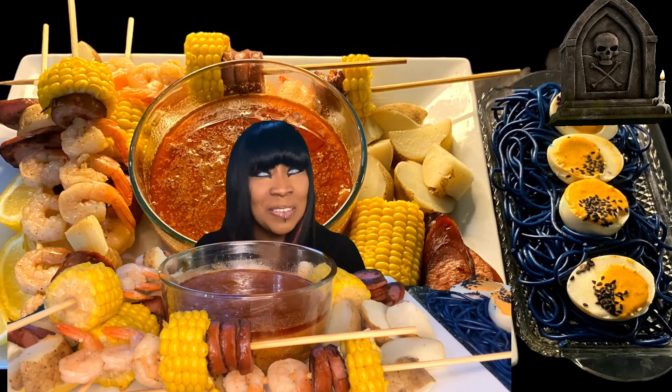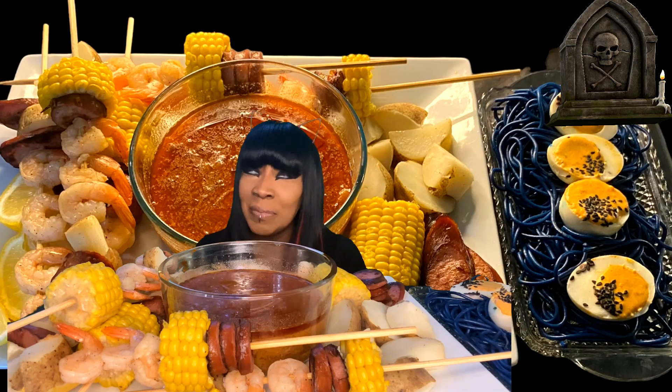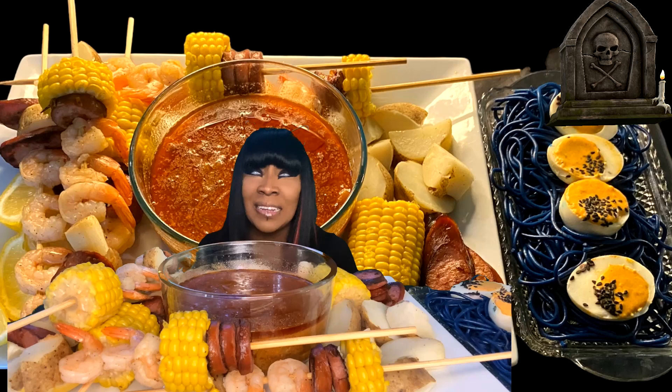Hello everyone, this is Rock here. Thank you once again for tuning back into my channel. I hope all is well with you and yours. I know that by the time I posted, the week after Halloween with all the editing and everything was done and my schedule.